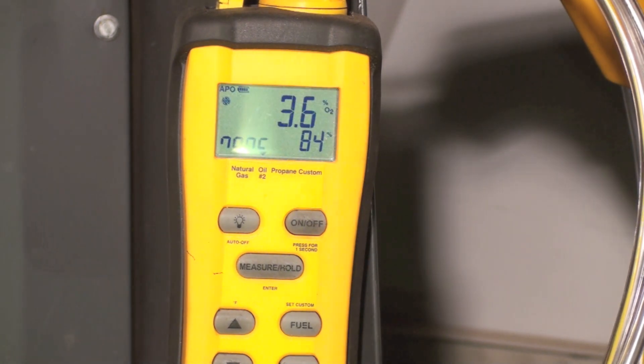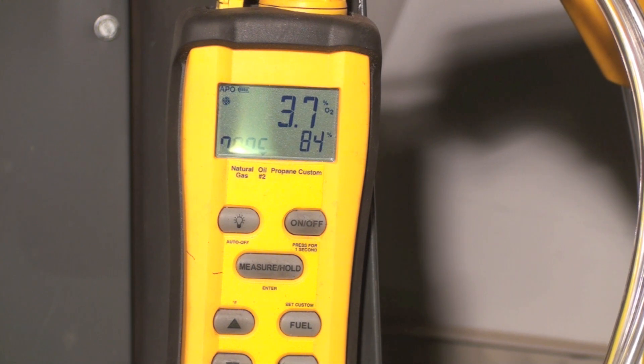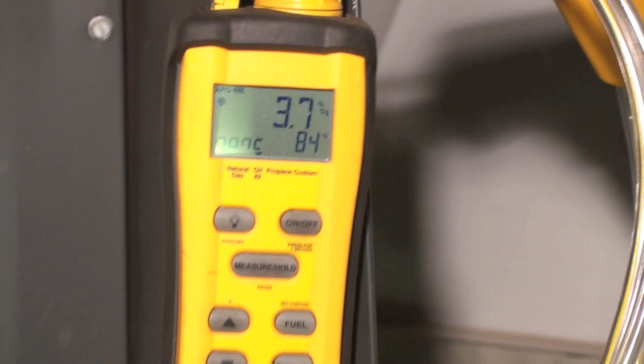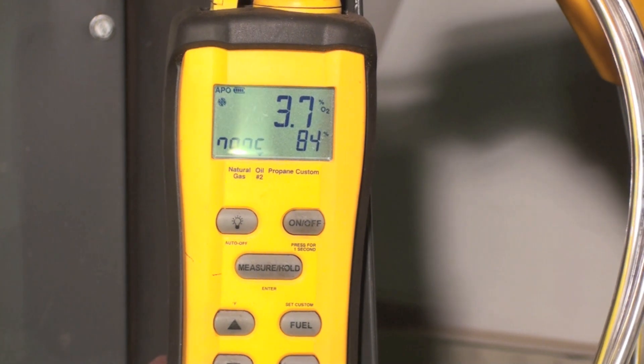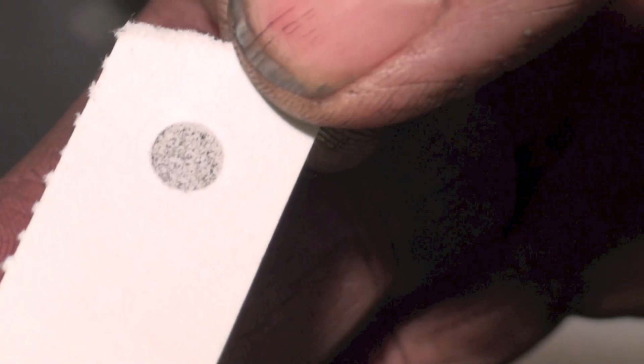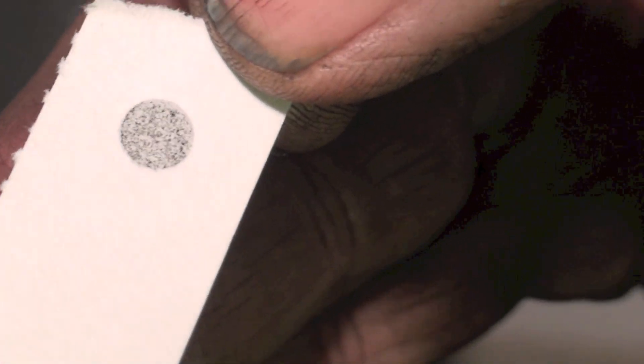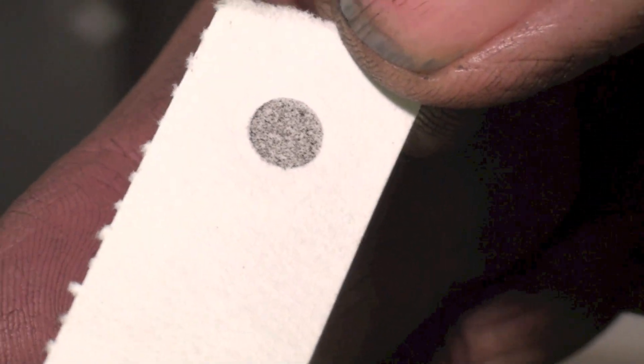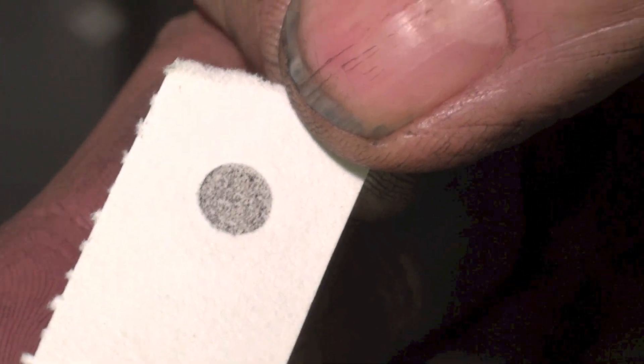We're running 84% on our efficiency. Let's see what we get for a smoke pass, see if we're still cleaned up. I'm showing you the smoke — that's about a number 4 or 5 smoke. That's really bad, so we're going to go ahead and adjust this thing to see if we can get the smoke cleaned up.